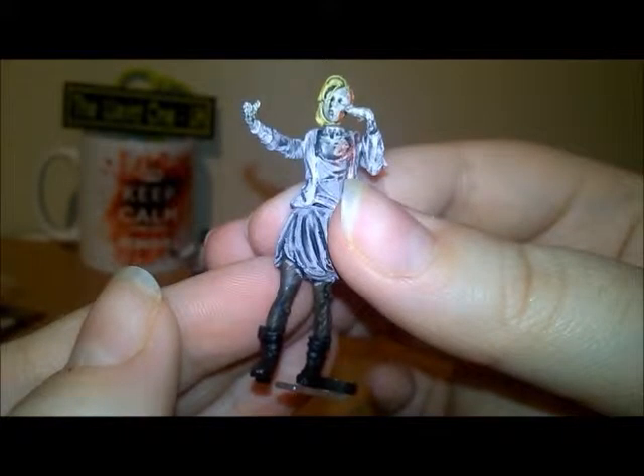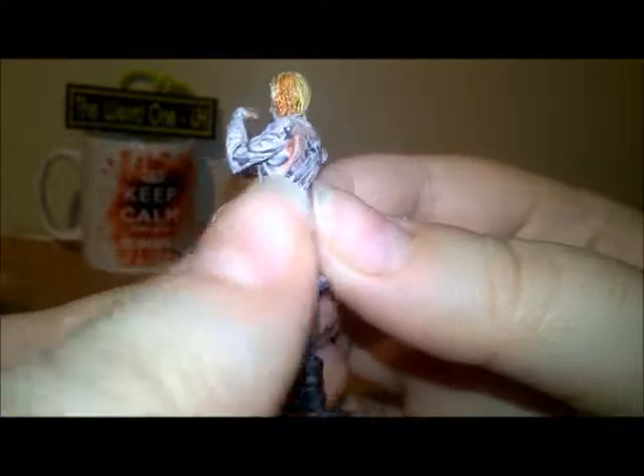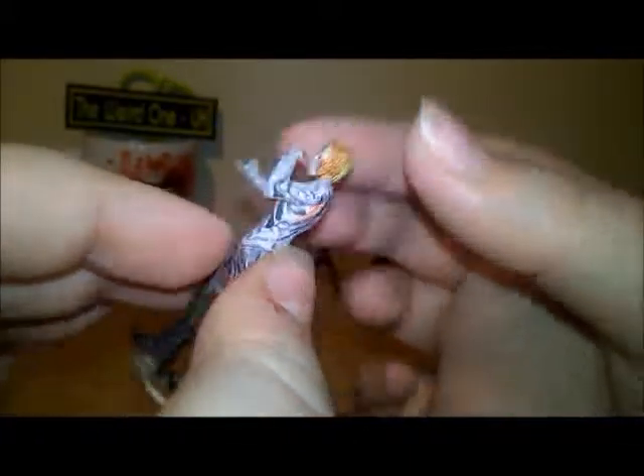Then we have another female walker with blonde hair. I love the blood detail on these.